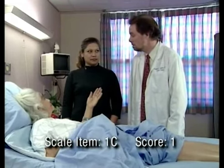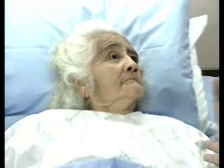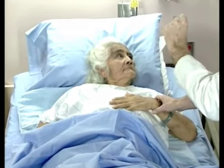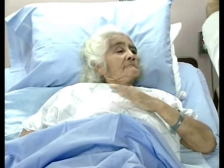Now ask her to close her eyes. Cierra tus ojos. Ábrelos. Ask her to take this hand and make a fist. This hand? This hand. Make a fist. No. Make a fist.